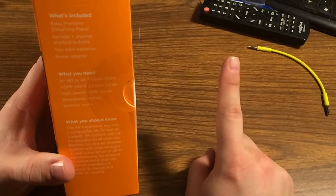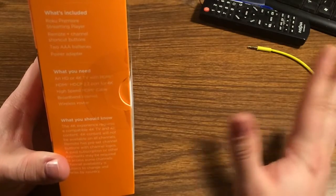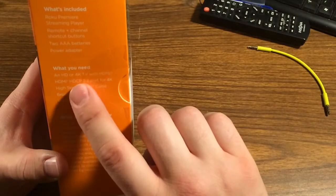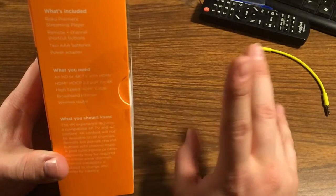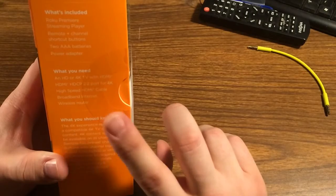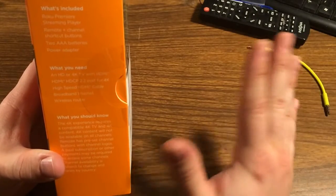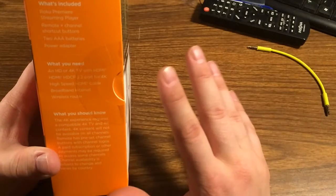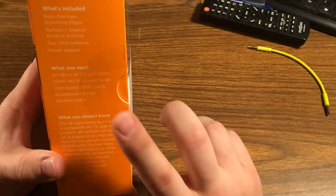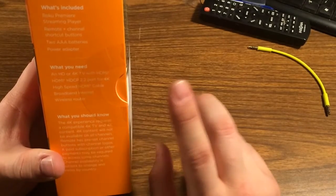You will need an HDMI cable, but you can pick one up on Monoprice or Amazon for pretty cheap. You'll want a high-speed HDMI cable capable of 4K if you have a 4K TV. If you want 4K content, you need a 4K TV and something like Netflix or Amazon with 4K content. You also need broadband internet and a wireless router. As I understand it, this does not have Ethernet or a USB port.